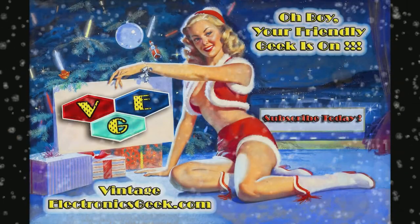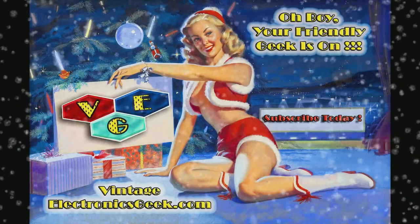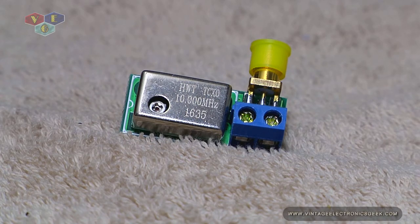St. Nick came down the chimney, about a half past three, left all these pretty prisons that you see before me. Well, howdy, and welcome to my little cheesy channel.